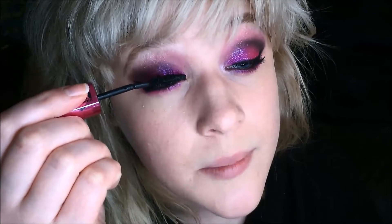Now I'm going to apply waterproof mascara to the tips of my top lashes to really lengthen them and set the mascara so it's not going to go anywhere, as well as my bottom lashes.